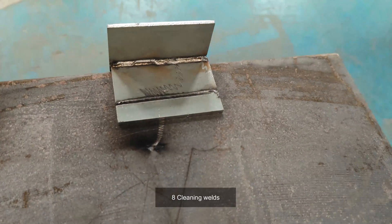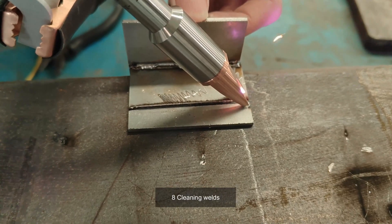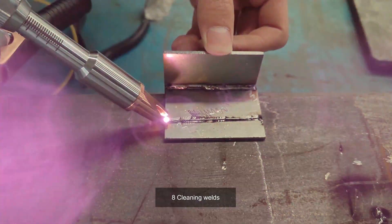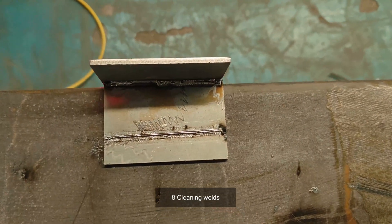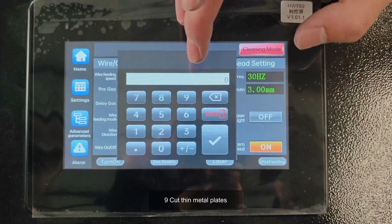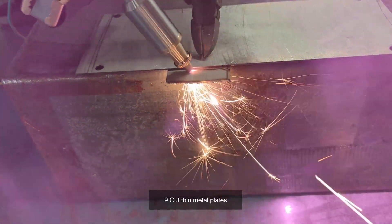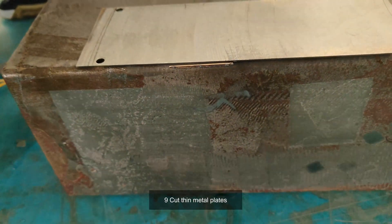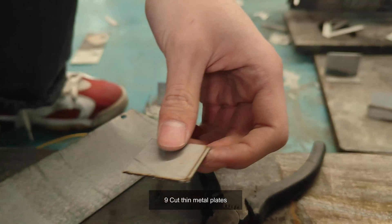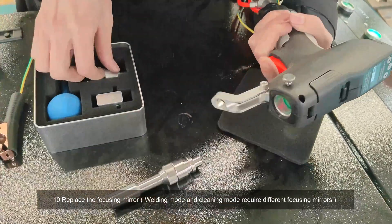Eight, cleaning welds. Nine, cut thin metal plates. Ten, replace the focusing mirror — welding mode and cleaning mode require different focusing mirrors.